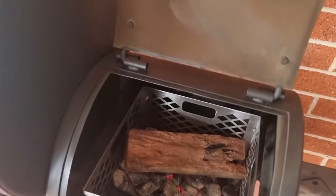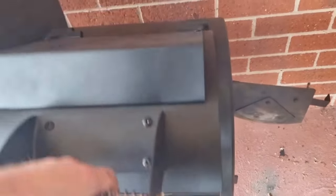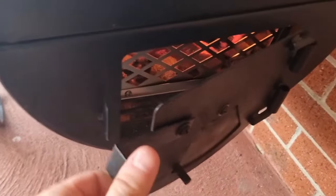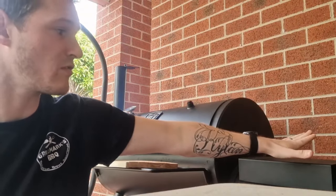Open your side firebox door and leave your primary door open to get airflow in and let the fire start — you'll get a nice clean burn. Once you've got that clean burn happening, shut the primary firebox door, then crank your side door shut. Make sure you open the little damper so you get sufficient oxygen flow in and maintain a nice clean burn in the fire.